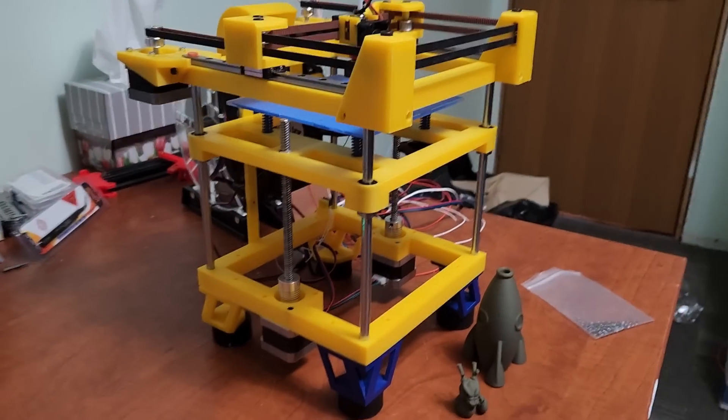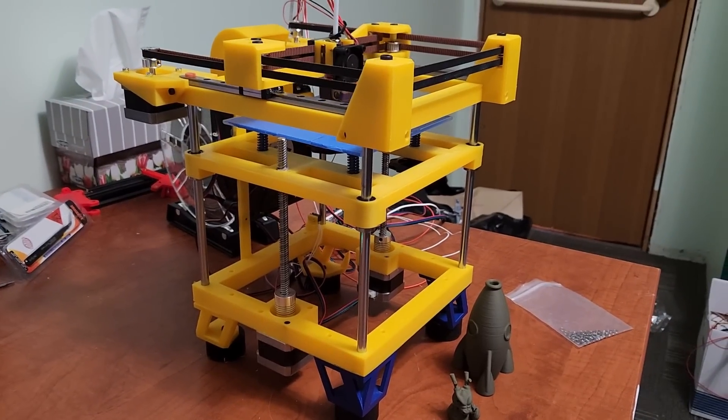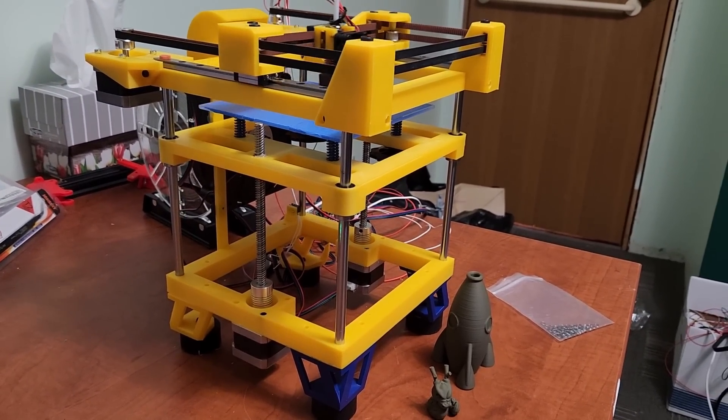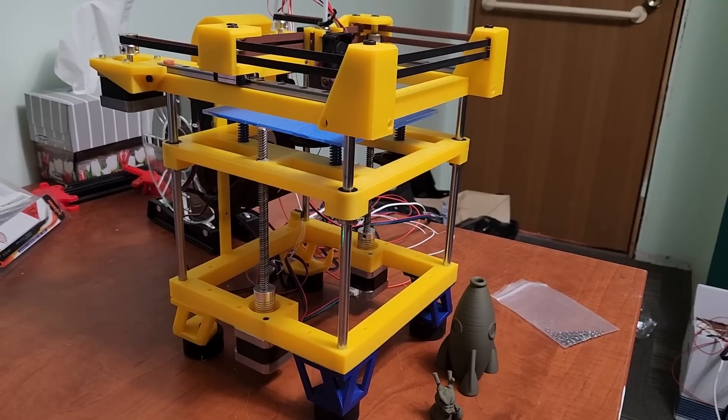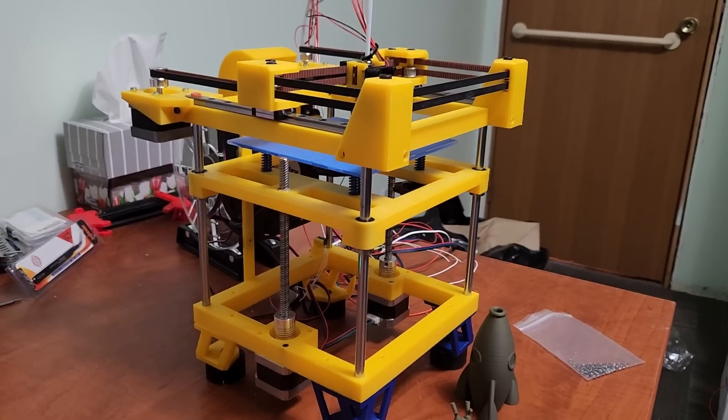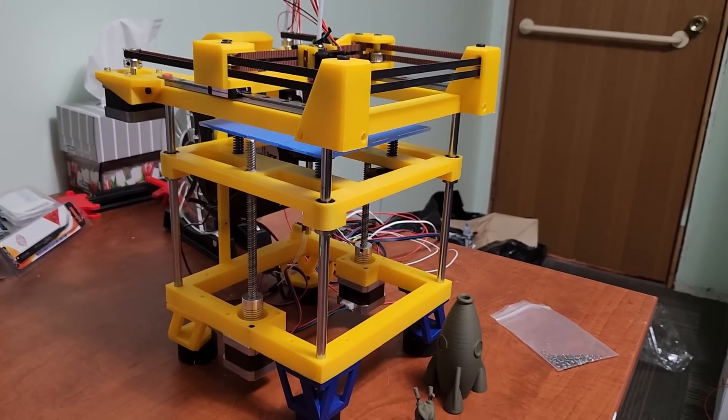I'm actually very happy with the printer. It's not done in my opinion — this is still a beta printer.